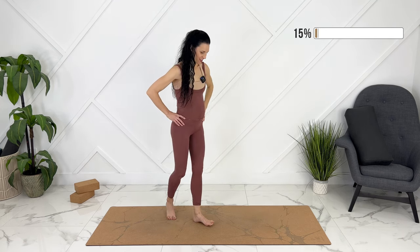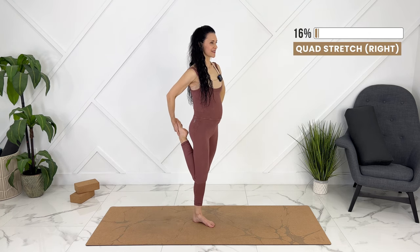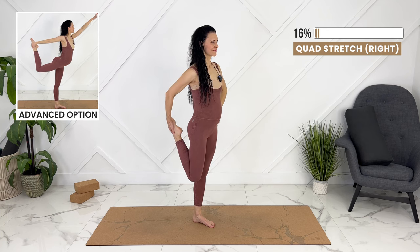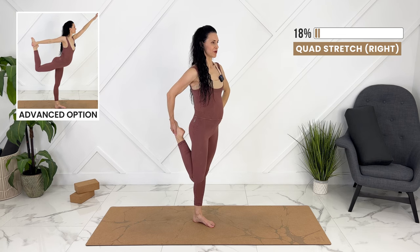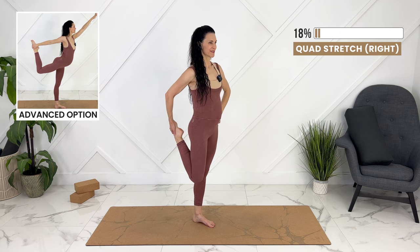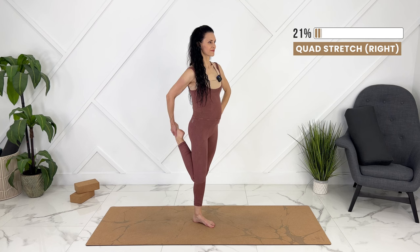We can move to our quad stretch on the other side. Again, if you want to grab onto something for balance, go ahead. Line your knees up. Bend knee reaches down towards the ground. If you want to move into dancer's pose, you can. Gently release.